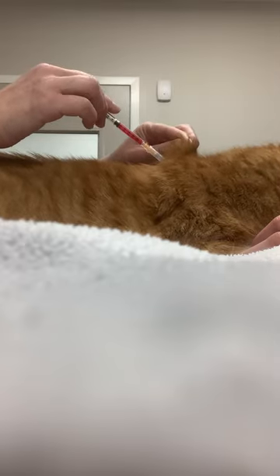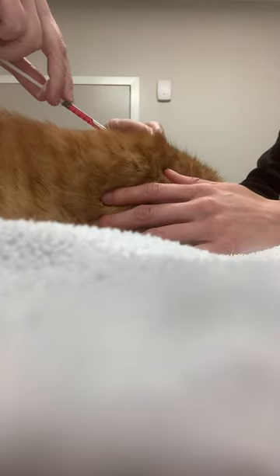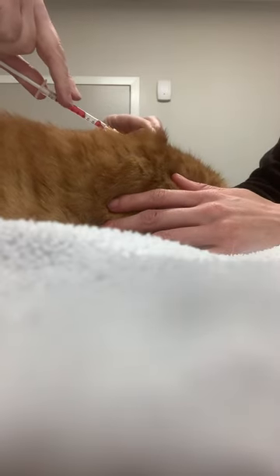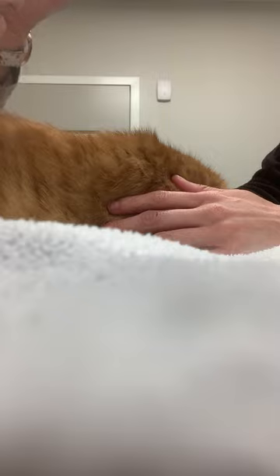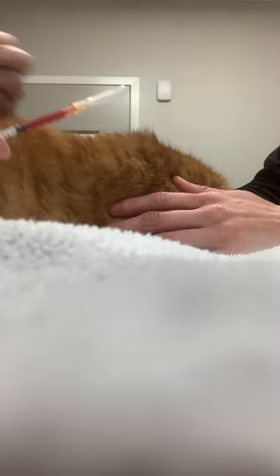Before you give the B12, you can pull back on the plunger. If you get a lot of air, that means you've gone through the skin, so you'll want to get the air out by shaking the syringe, getting it back up to the needle, and then injecting.